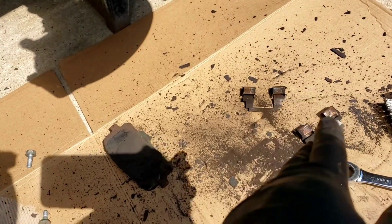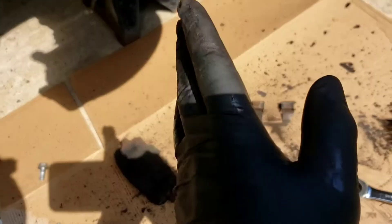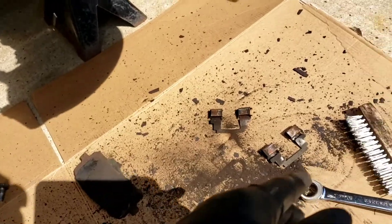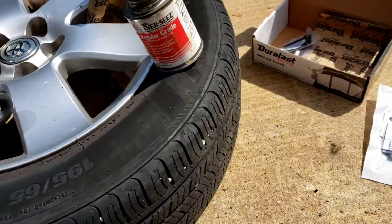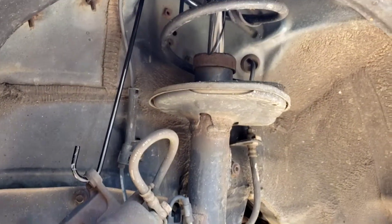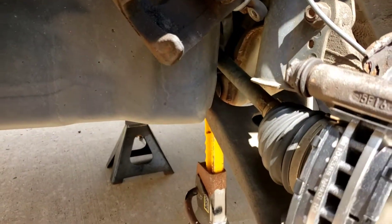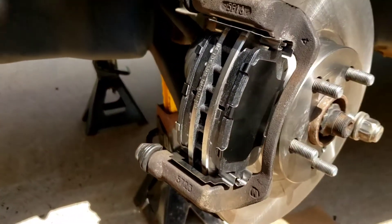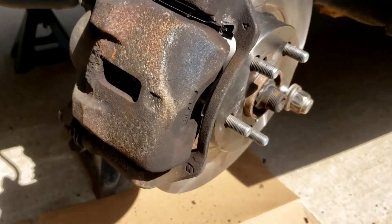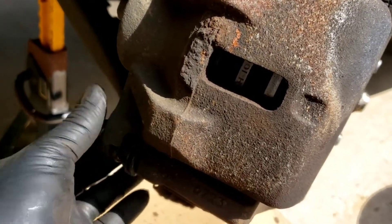Buy the good brakes — don't buy those cheap $25 brakes. Spend the money; this is your life and everyone else's life when you're driving. This is one thing you don't cheap out on — it's brakes. Now I'm putting the caliper on. There's a little hook to hold the hose out of the way, but don't let it dangle and risk damaging the hose. Here it is with the caliper on — put the 14mm bolts back and tighten them up.